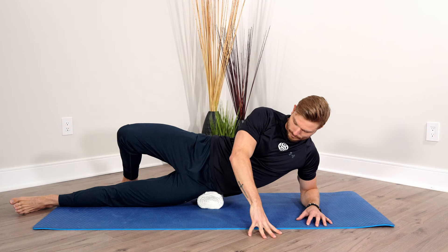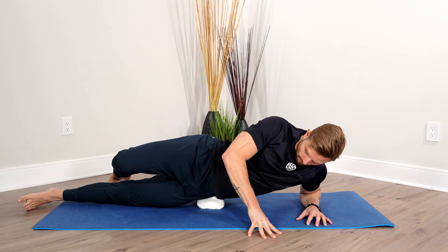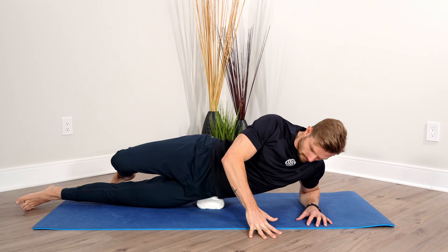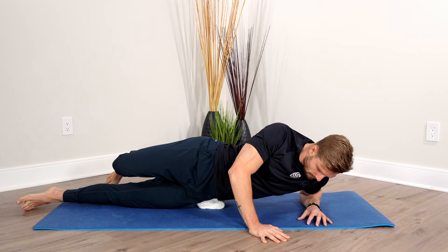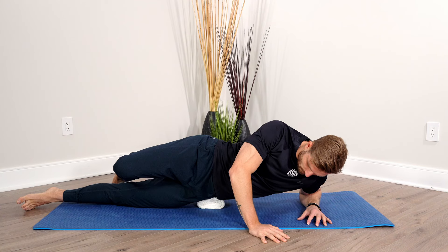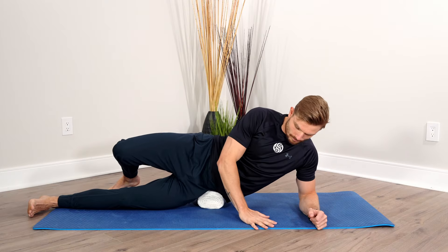Same rules apply — we want to be spending a minimum of three minutes here. Connect to that breath; you're the one in control. Slowly search for that pain. You might want to search more towards the front, which ties into the hip flexor area, or maybe a little more towards the back into different areas of the glutes. Listen to your body, search for the pain, find the pain, and release it out of the body.